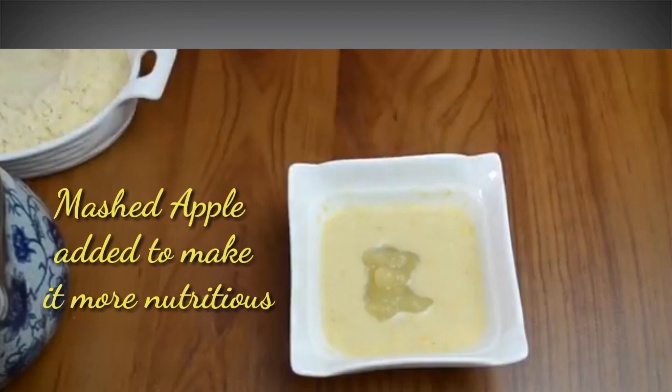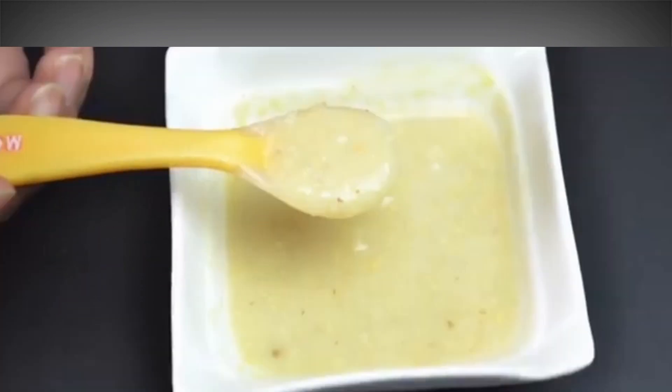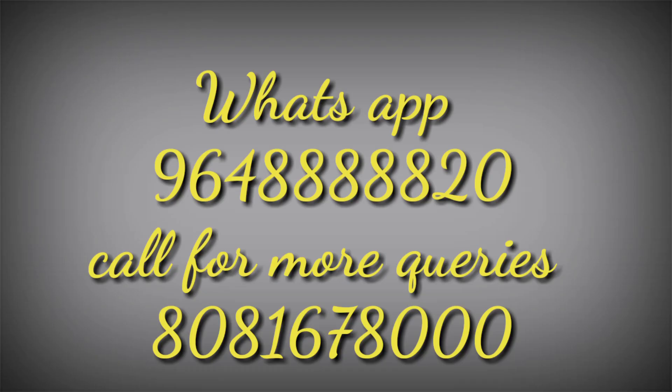For more nutrition, I have added apple paste. You can also add other fruits like kiwi paste or banana paste. This will make it more nutritious and increase the calorie value.